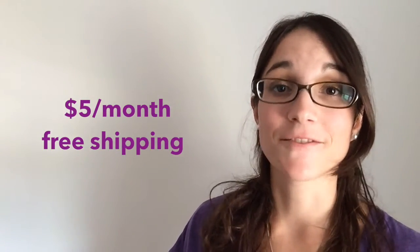Introducing Stylebox — a 3, 6, or 12 month subscription right to your doorstep. Stylebox always has two exclusive products that you can't find anywhere else. You always save at least five dollars per month and you always get free shipping.